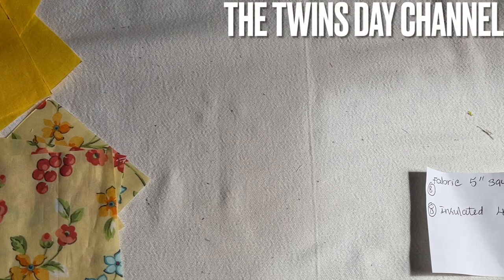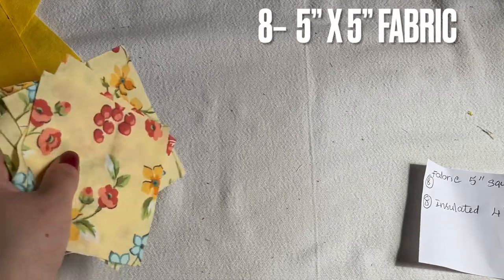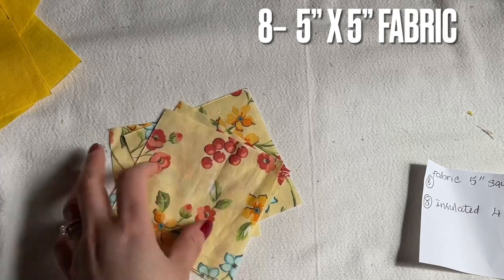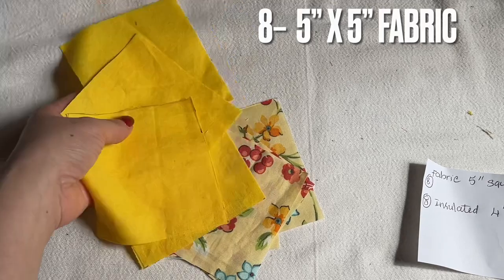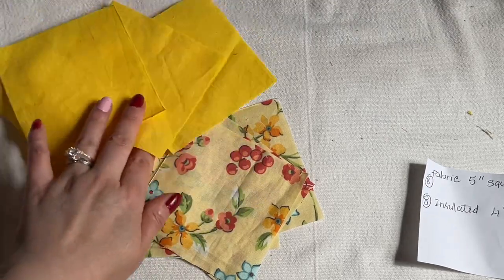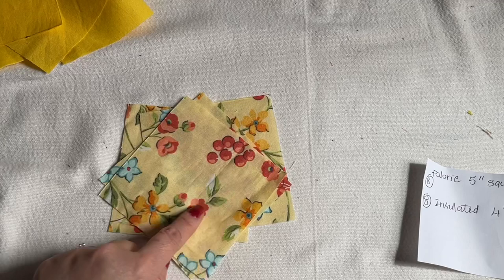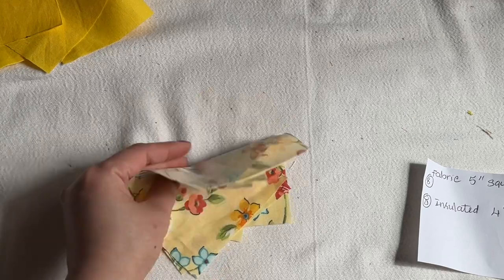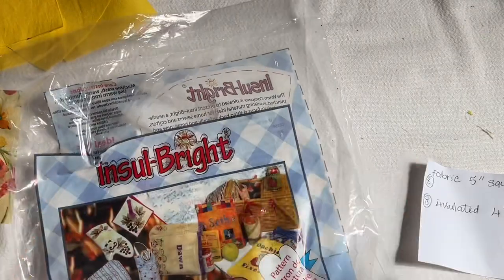Hi everyone, I'm going to show you another awesome project made by request — a basic hand quilt hot pot holder. For the fabric I cut here, I'm using two different colors: one with a light yellowish with flowers, and one solid dark yellow. I have cut eight of them — four in the solid color and four with the flower, all five-inch squares.